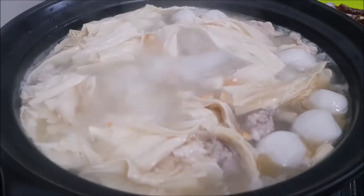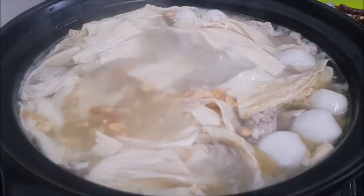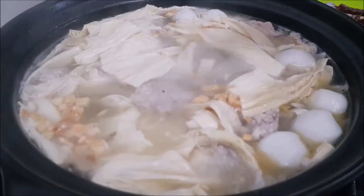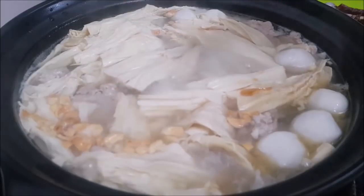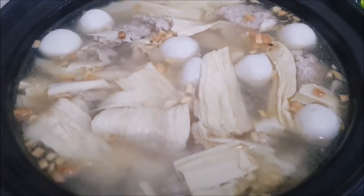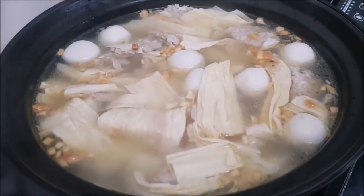Once everything is done, I drizzle a little bit of sesame oil just for the taste, but this is optional. Then just serve this soup hot — it is very very nice. Thank you for watching. If you have any questions, just leave them in the comment box below. See you next time, bye!